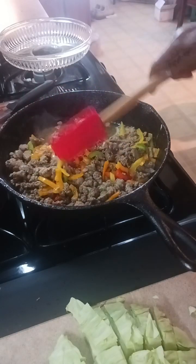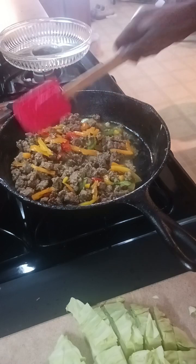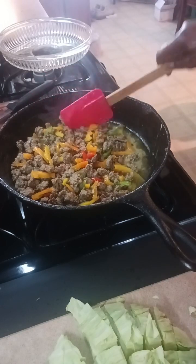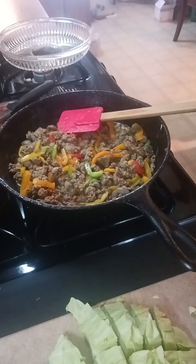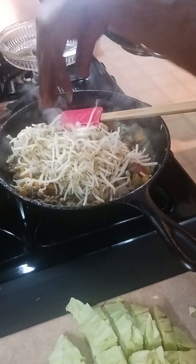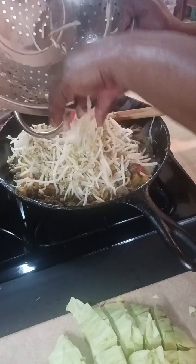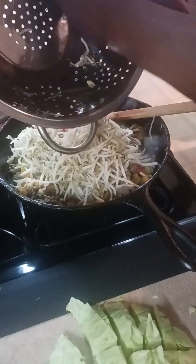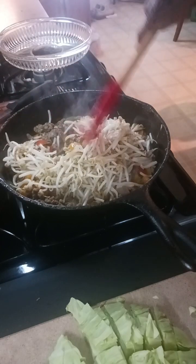While we're waiting on the vegetables to get tender, I'm going to add in bean sprouts. My grandbaby and I absolutely love bean sprouts, so when I'm cooking my version of Oriental food it goes into all of the dishes. I add a little more here than I did to my fried rice. They cook down and they elevate the dish to me.